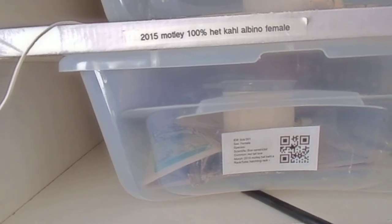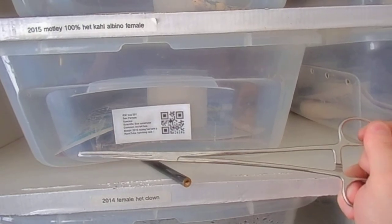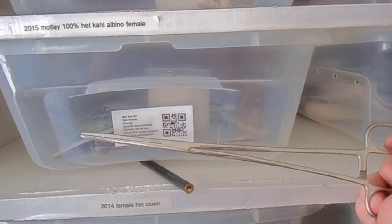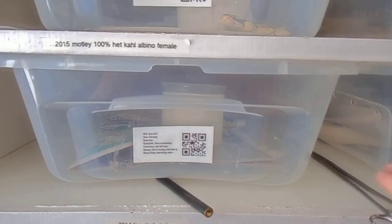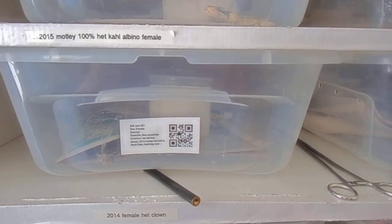Then you gotta figure out: are you feeding live, or feeding frozen/thaw? Will the snake take frozen/thaw? Get yourself a set of hemostats — I got these from Harbor Freight, cheap as can be, love them. Still gotta watch yourself, but they're good.